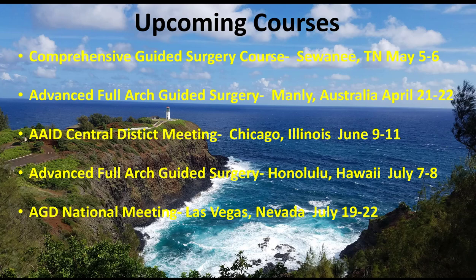There's going to be two opportunities for the advanced full-arch course that goes over purely full-arch: smile design, immediate load, prosthetics, stackable guides, all of that. I'm doing that in Manly, Australia on April 21st and 22nd, and then also Honolulu, Hawaii, July 7th and 8th — so if you need a good excuse to write off some fun vacations, those would be good opportunities. I'll also be doing guest speaking spots at the AAID district meeting in Chicago on June 9th through 11th, and at the AGD national meeting in Vegas on July 19th to 20th.